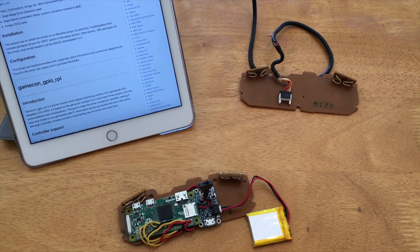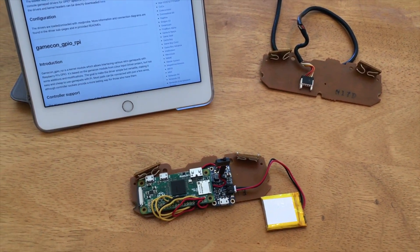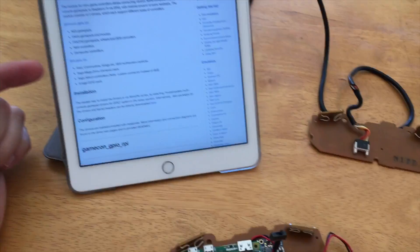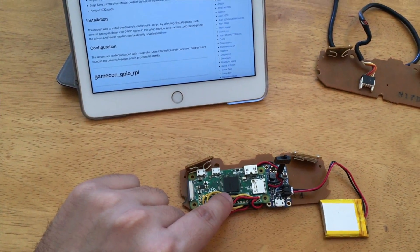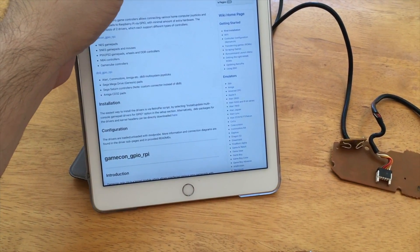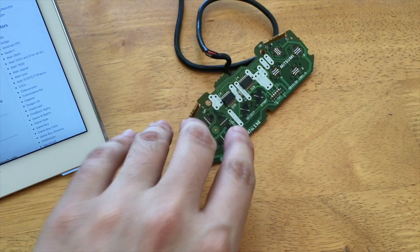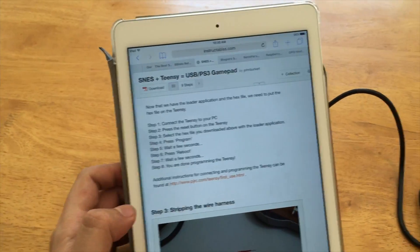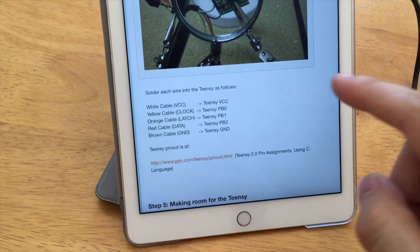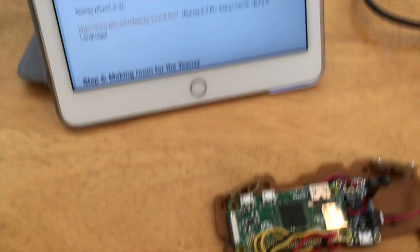So how did I figure out how to wire from the controller harness to the Pi's GPIO pins? Simple answer: a lot of research. I knew the RetroPie distribution has GPIO drivers for interfacing with the board's GPIO pins, so I started there. I also researched what each pin on the SNES controller board corresponds to and found a great tutorial for converting a Super Nintendo controller into a USB controller, which basically fit the same needs and tells you exactly what each pin maps to.